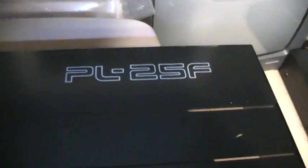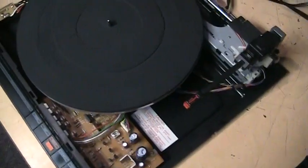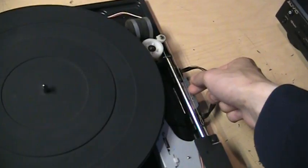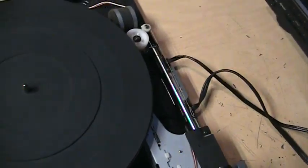It is a PL25F, and it's currently disassembled because I had to do one minor repair on it. When I got it, the platter would turn but the tonearm was not going back and forth. When I looked inside, I saw that the little cable that it runs on was loose.